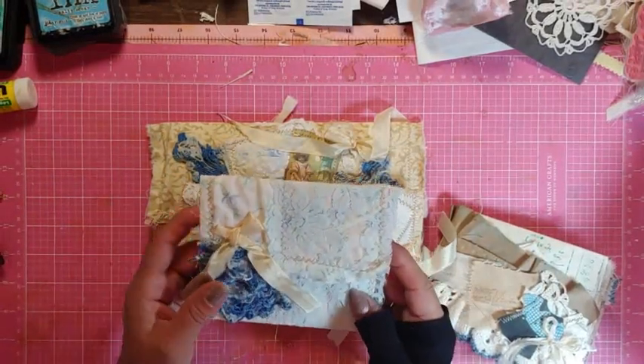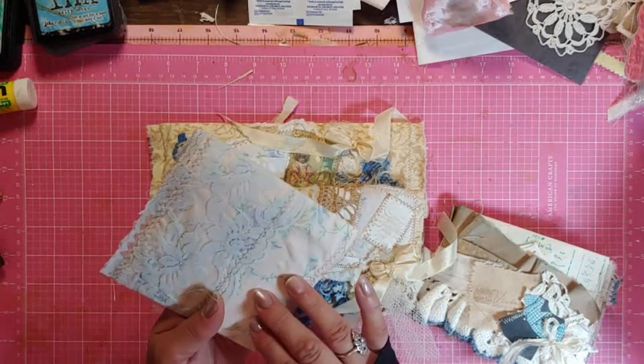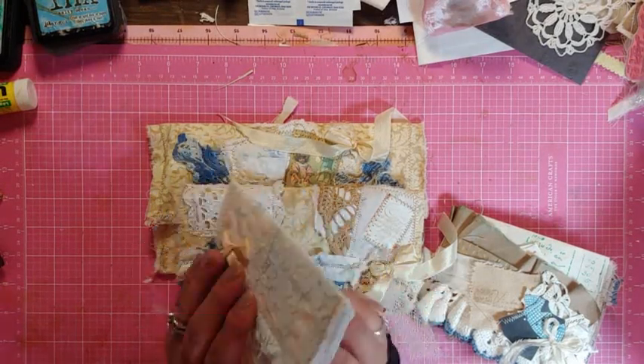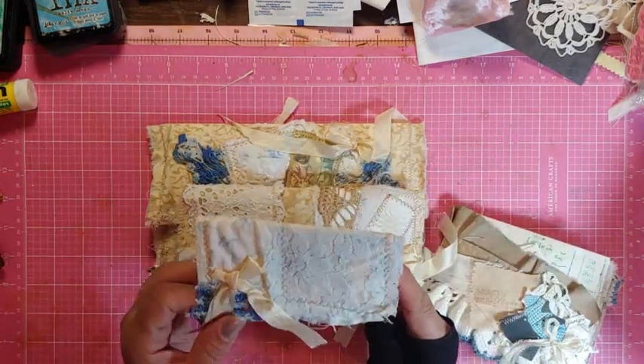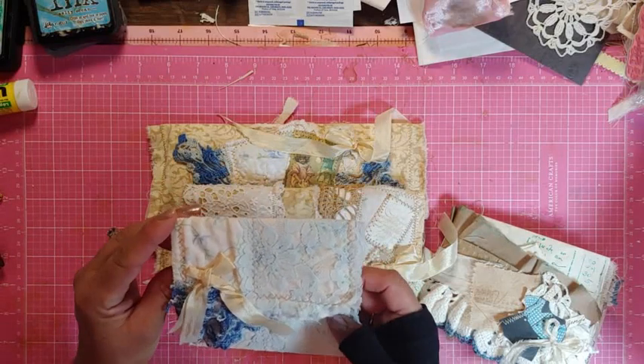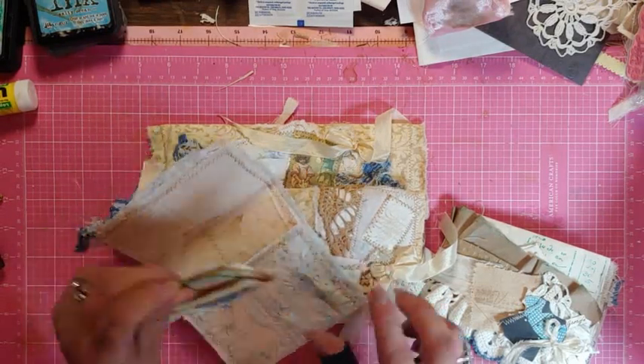The envelopes are made with 1950s lingerie house dress fabric, vintage lace, and some older trim that I had. This one is five and four and three-quarters inches, and it comes with a little booklet.